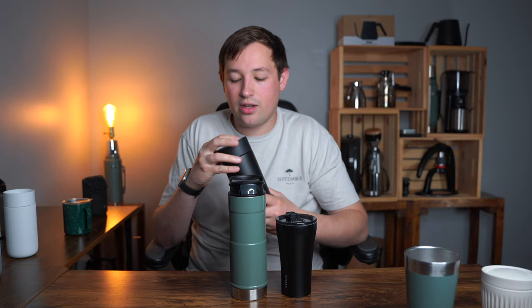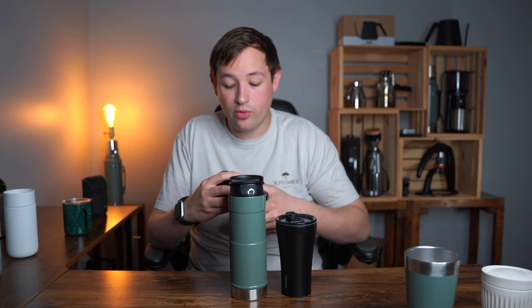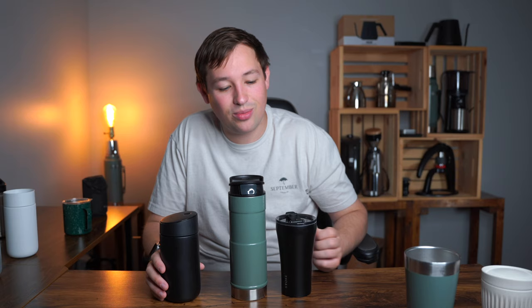I wish you could open the Stoke one-handed like the Stanley, which makes it hard to choose between these two. The Fellow slide-lock lid I would choose if it fit in the cup holder and if you could open it one-handed. It has a ceramic coating on the inside and a nice thin lip to drink from — it's still probably one of my favorite all-around mugs, which makes this video incredibly difficult.